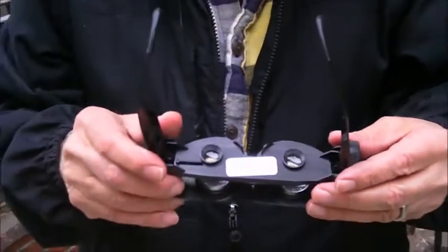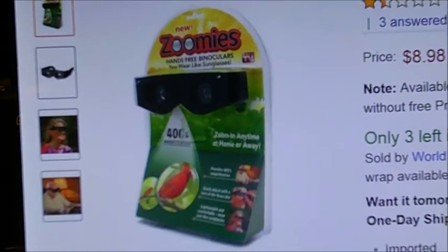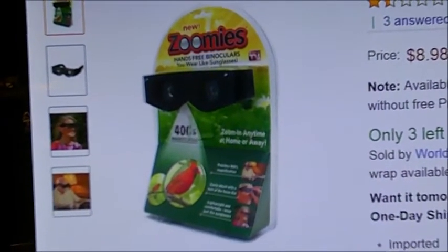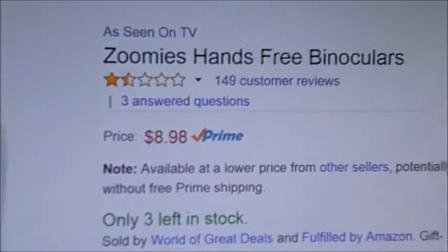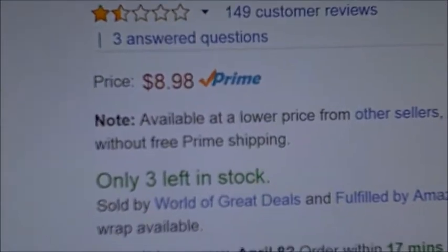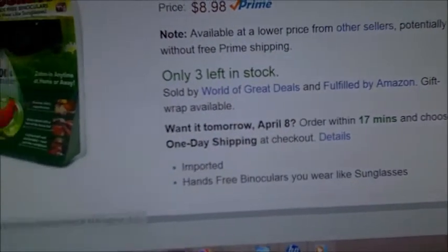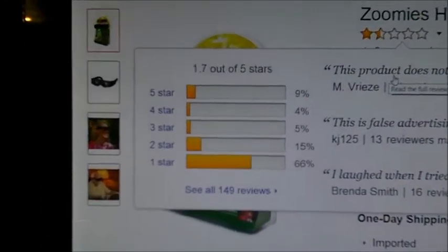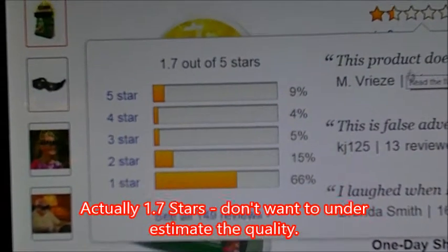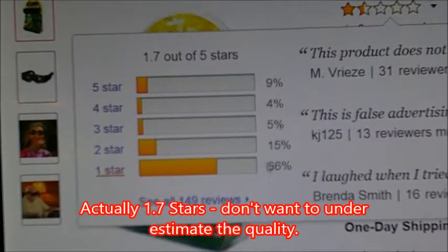But don't take my opinion for this — let's go in and look at some reviews on Amazon. We're on Amazon, as seen on TV, zoomies hands-free binoculars. They're under nine bucks, Amazon Prime, 149 customer reviews, about one and a half out of five stars. One star — 66% of the people gave it one star.